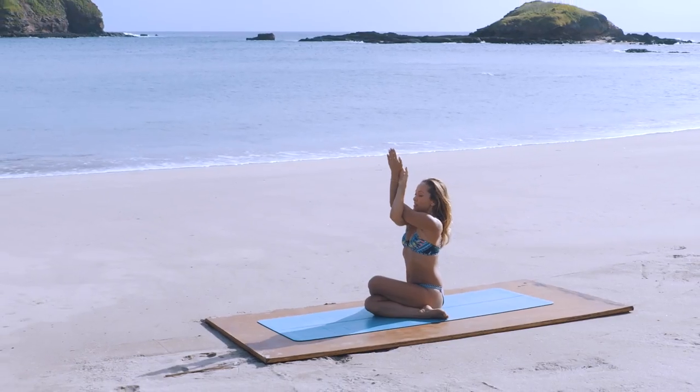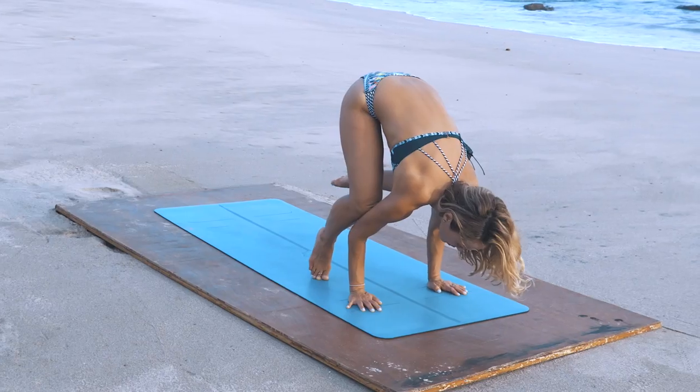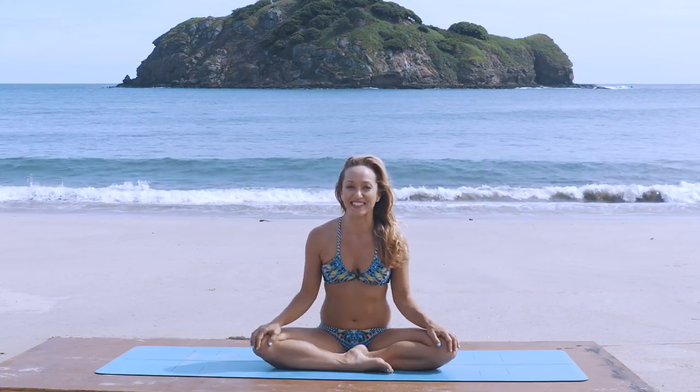We take it easy and roll through the key elements of your yoga practice while having fun in this beautiful location. Join me for this beginner beach yoga series when you're ready to put the fun back into your practice.